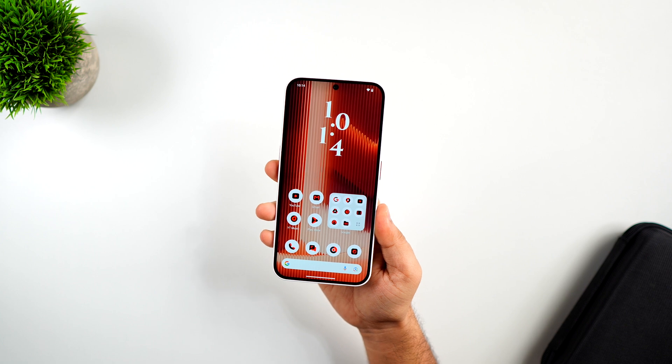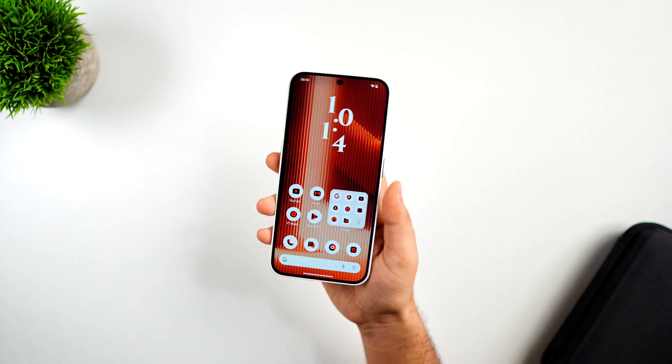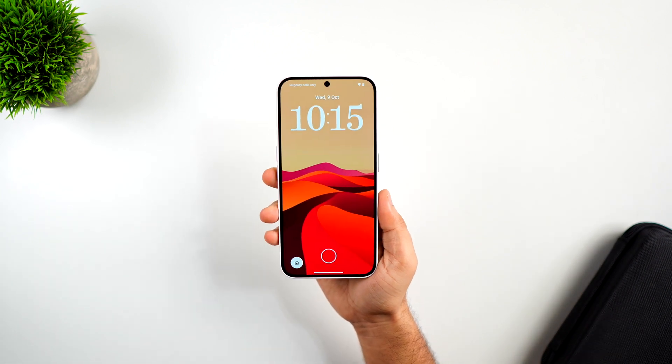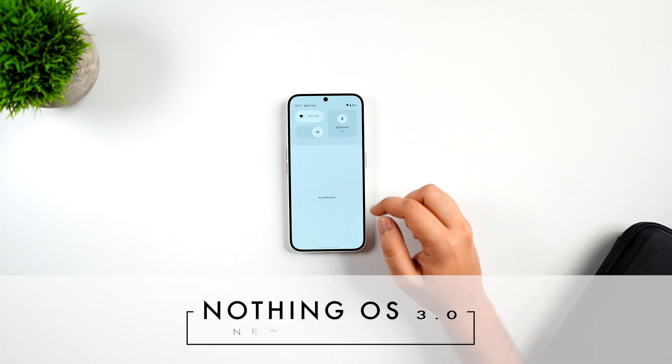How is it going everybody, Mr. Android here. Welcome back to a brand new video on this channel. Nothing has just released Nothing OS 3.0 beta and I have already installed this major update on my Nothing Phone 2a. This update brings a lot of interesting changes and some amazing features that I'm really excited to share with you.